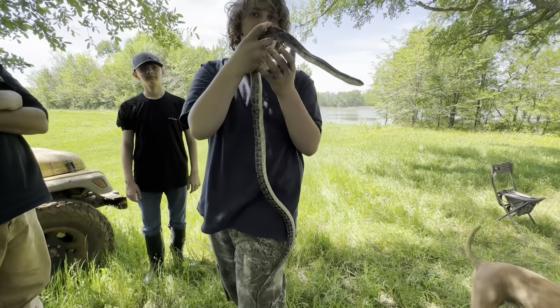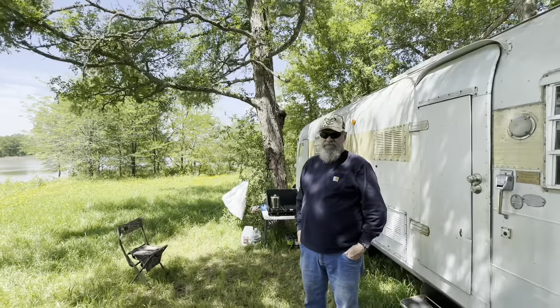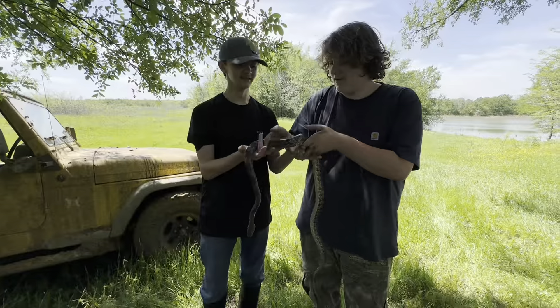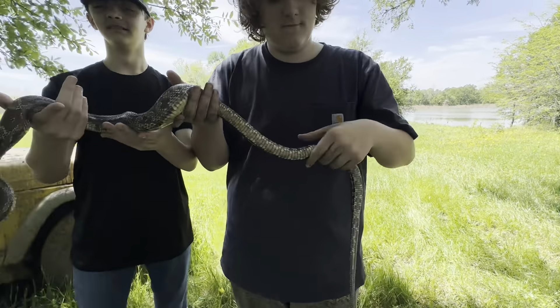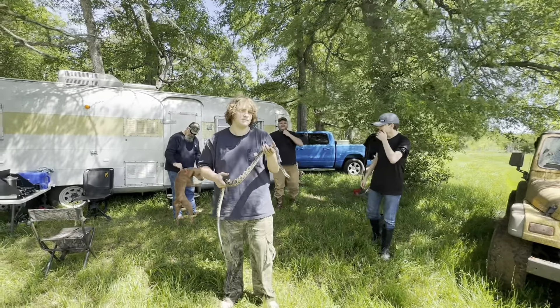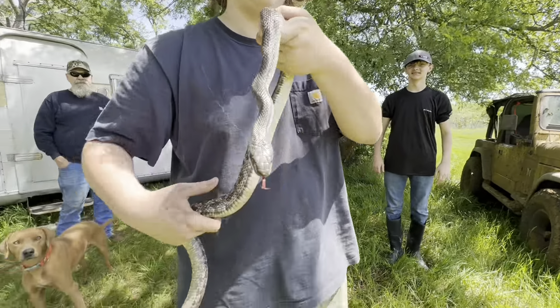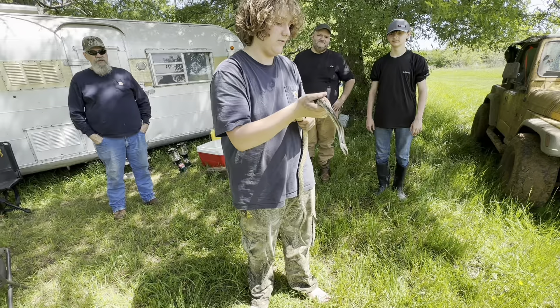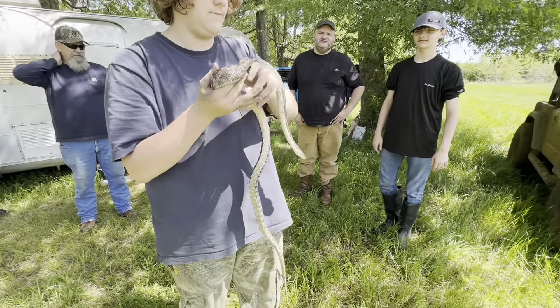You do like snakes. Yeah, I do. That's pretty cool. Papa, get in there for a picture with him — I know he's not your favorite. Y'all hold it together. You hold the tail and let's see how long he is. The whole Texas jungle experience. Is that your first time holding a big rat snake? Yeah, this is the biggest I've held. And they get bigger. That's a pretty good-sized rat snake.